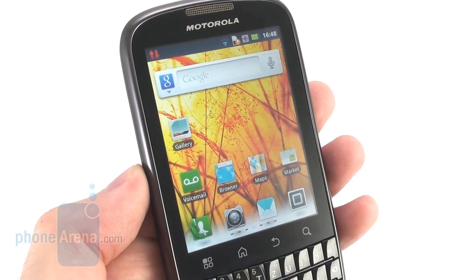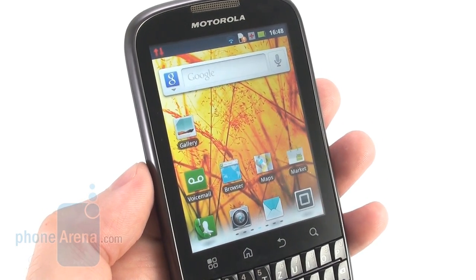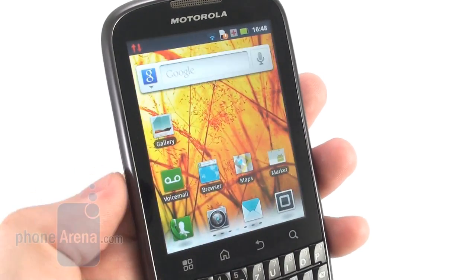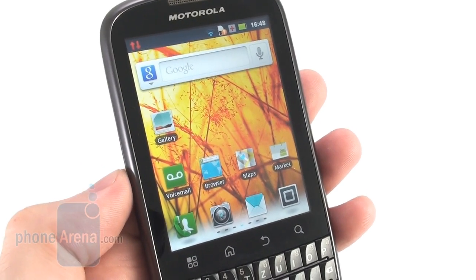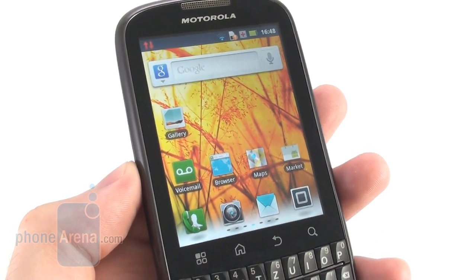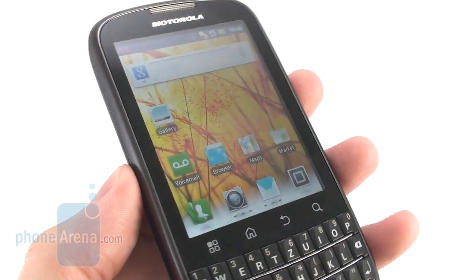The Motorola Pro Plus comes with a 3.1-inch display with a resolution of 480x640 pixels, which results in a pixel density of 258 pixels per inch. That makes images and fine text appear really sharp on the display. We're also very happy with its outdoor visibility, as it is bright enough to be comfortably used on a bright sunny day.